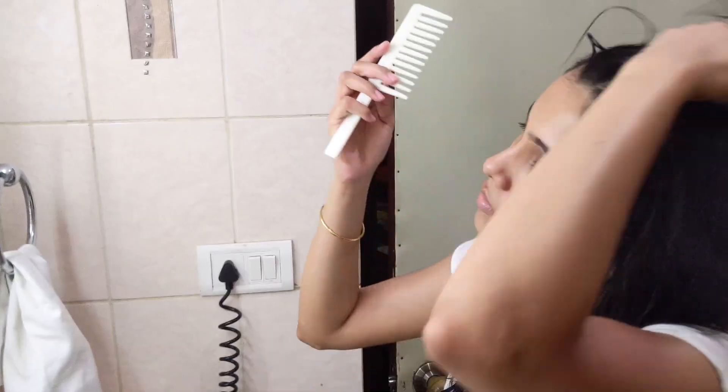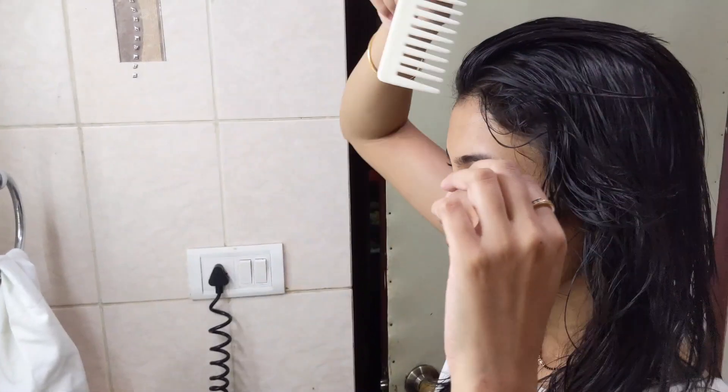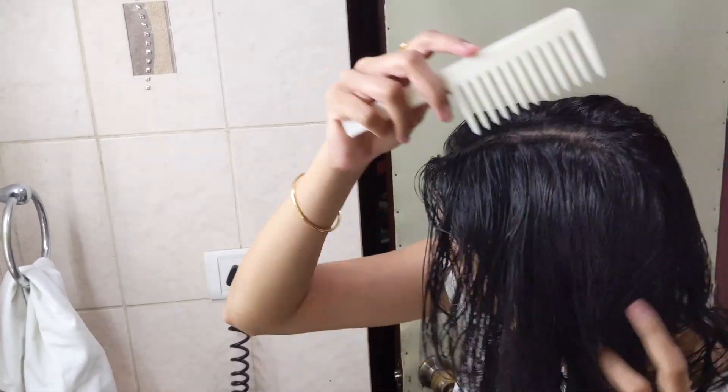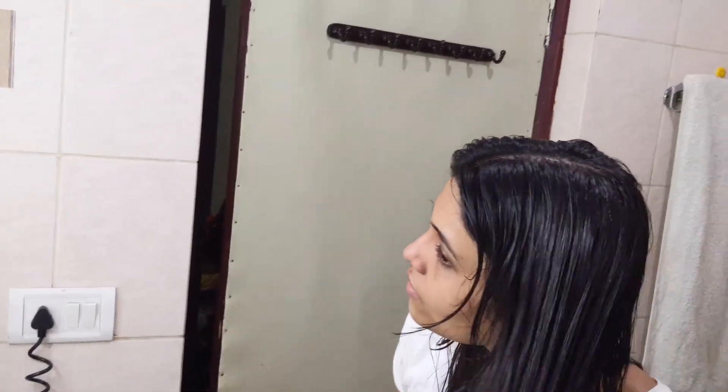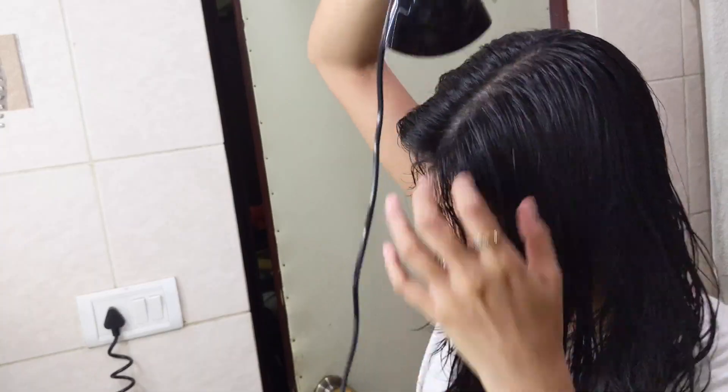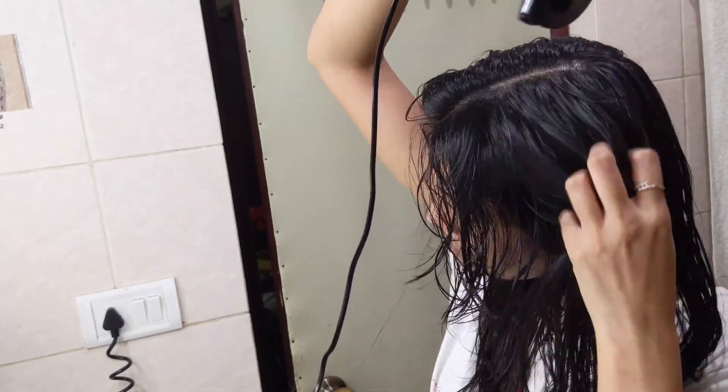Using a wide-tooth comb, I'm going to detangle my hair. Since it is cold here, I don't like to air dry my hair. Instead, I'm going to use my Baron hair dryer, which I've been using for years, to blow dry my hair around 70 to 90 percent of the way.